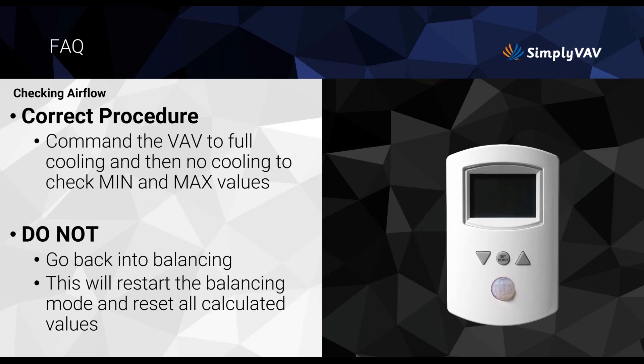When you get to the airflow balancing procedures, have patience and give it plenty of time. You only want to do this once per box — if you go back and redo it, you'll reset everything and have to go through balancing again. Command the VAV to full cooling and then no cooling to check your min and max values. The motor is about 90 seconds, so wait a couple of minutes and let the sensor settle before entering values.